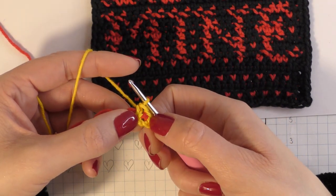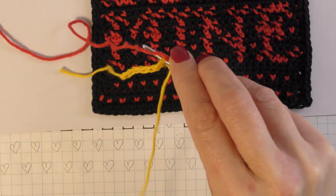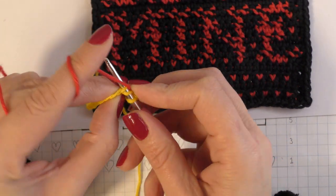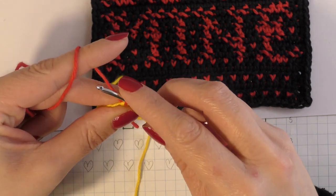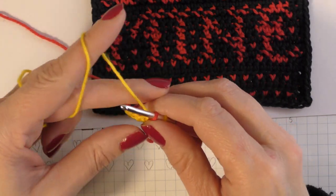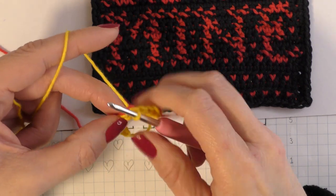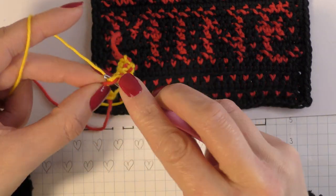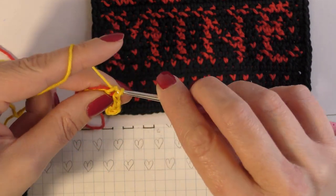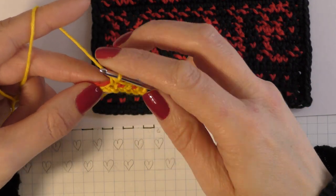Pull through two loops, then go into the next chain and make a single crochet and finish as you normally would. That is the first little love heart. Then you do the same again into the next chain: bring your main colour to the front, pick up the secondary colour from the back, two colours on the hook, drop your secondary colour, pick up your main colour, pull through two loops. We now have two little love hearts.